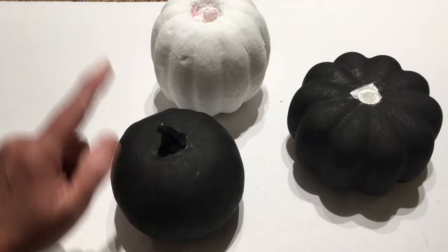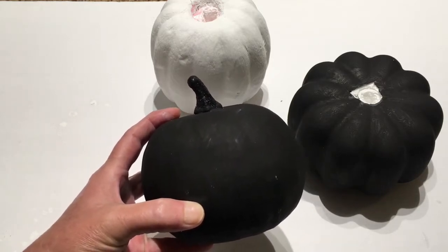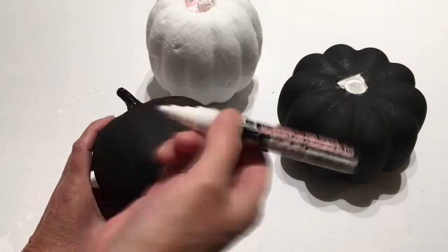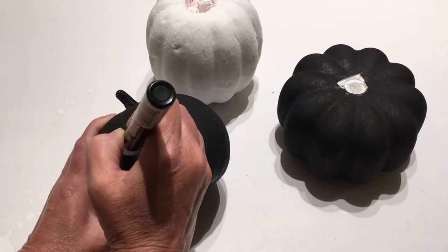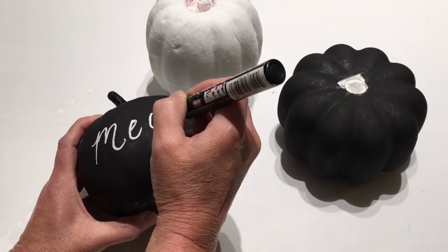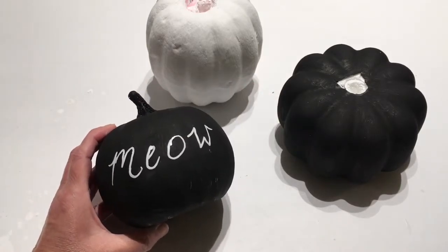I have my three pumpkins all painted — two black and one white. I'm going to take my small pumpkin that's going on top, write the word 'Meow,' and draw a little cat. Don't be intimidated by this at all — it's a very simple process. With my white chalk paint marker, I'll give it a shake and write 'Meow.' The great thing about the chalk marker is if you don't leave it on too long, you can get it off if you don't like your penmanship. I wrote 'Meow' and now we're going to draw a kitty cat.